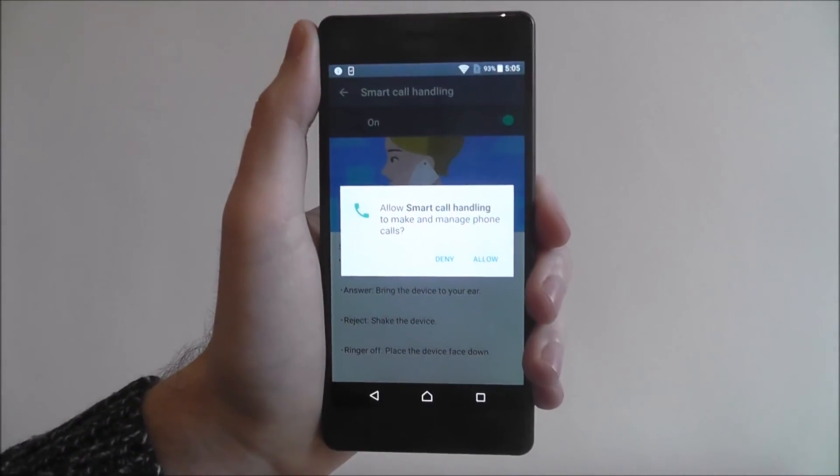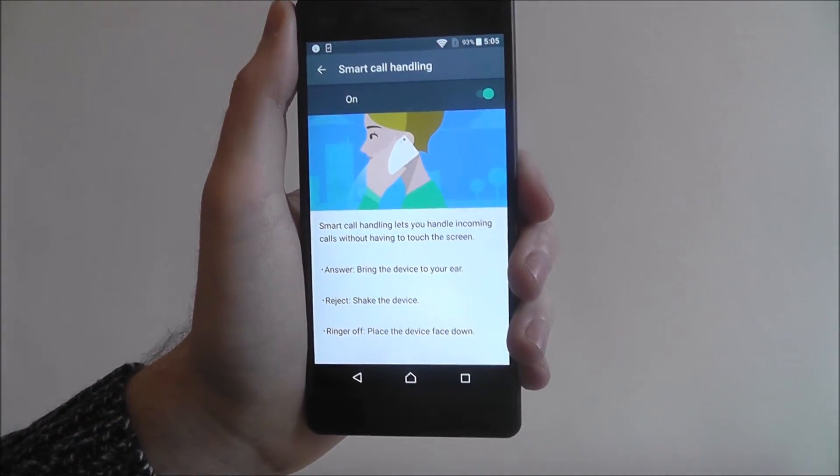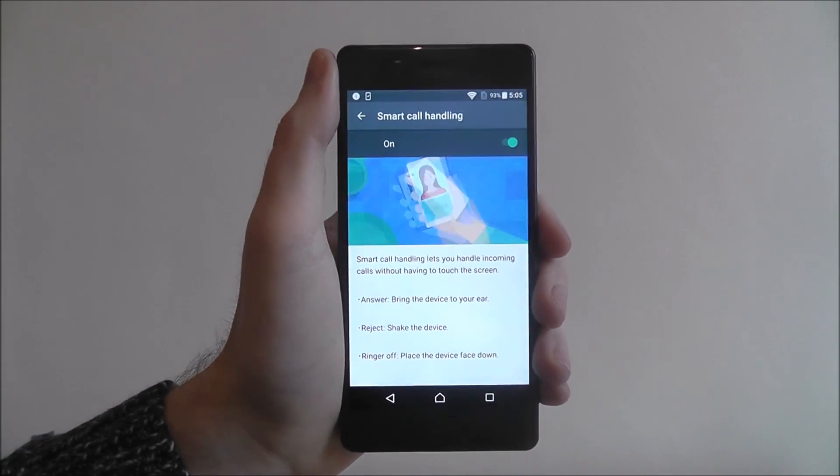To enable this, just toggle it on as shown. You'll then get a confirmation menu asking if you want to allow access to your phone calls. And that's how you enable smart call handling on the Sony Xperia X.